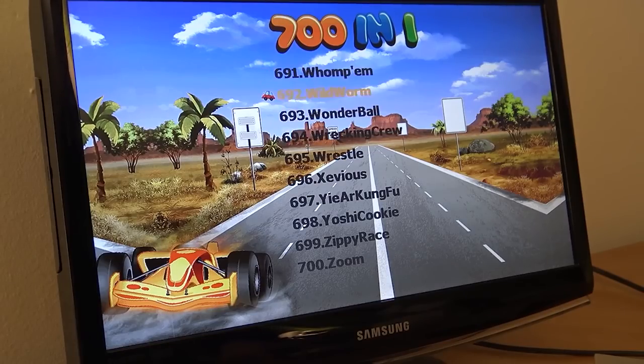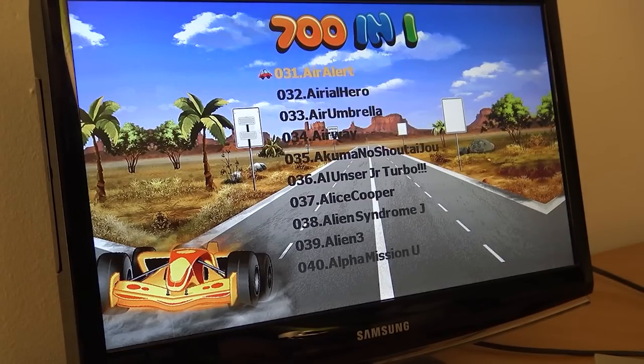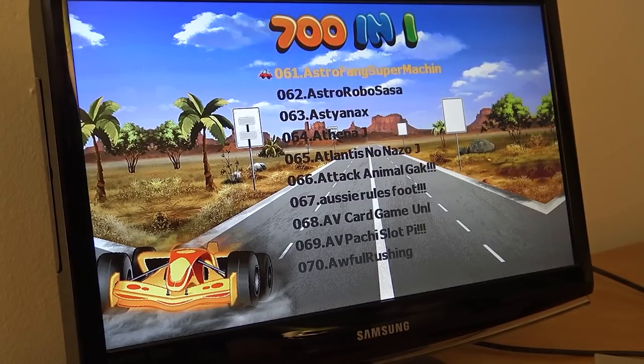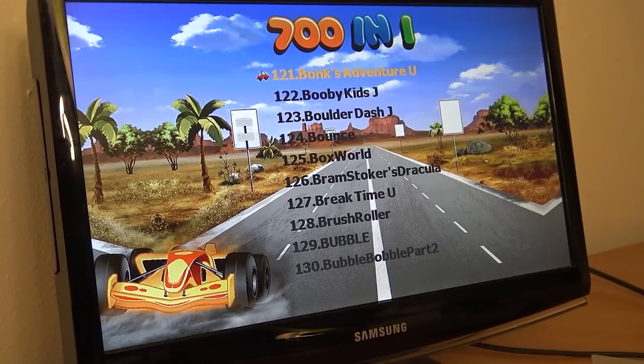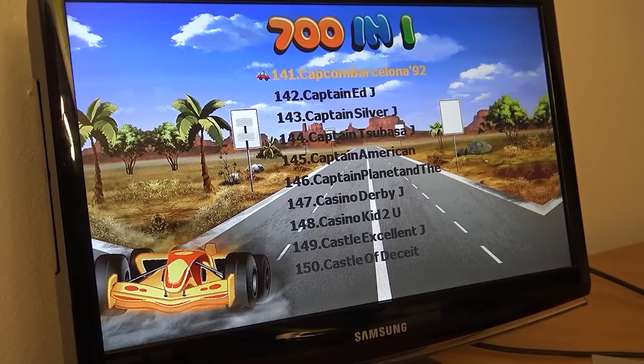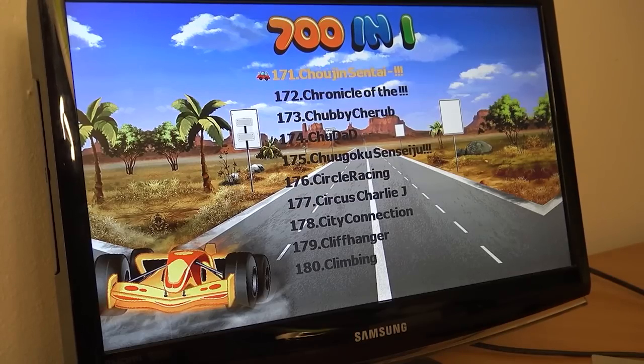There are actually several hundred different games on this thing. At number 701 we're going to get the SD card function. The list is in alphabetical order, which is a good thing. But I know for sure they're not actually 700 unique games — I know for a fact there will be a lot of different homebrew games and a lot of duplicates. Let's check out and play some games to see how this thing runs them.